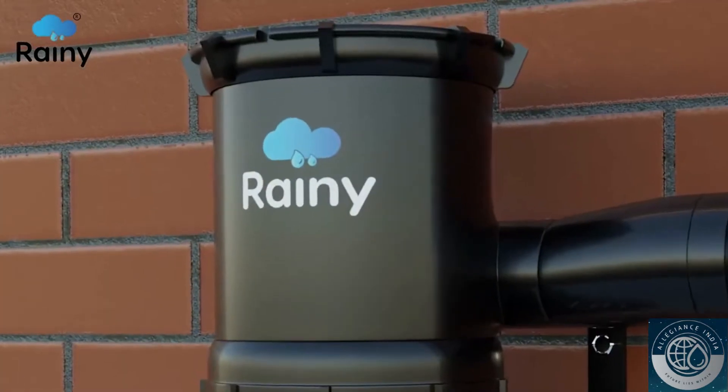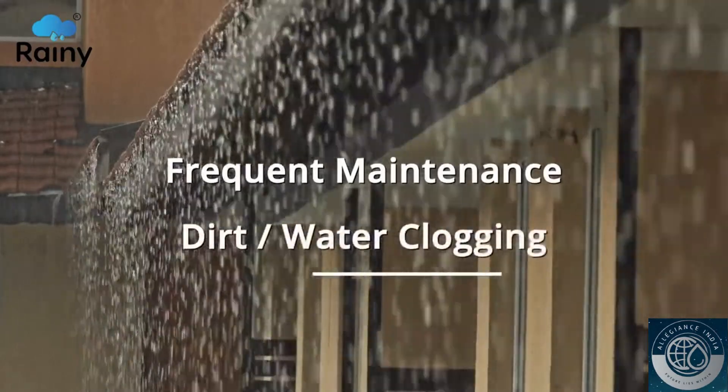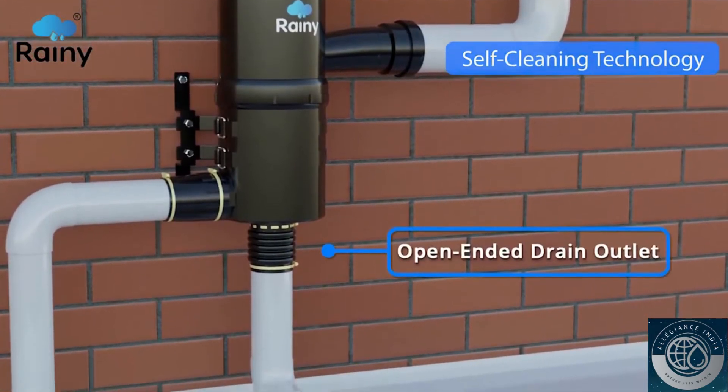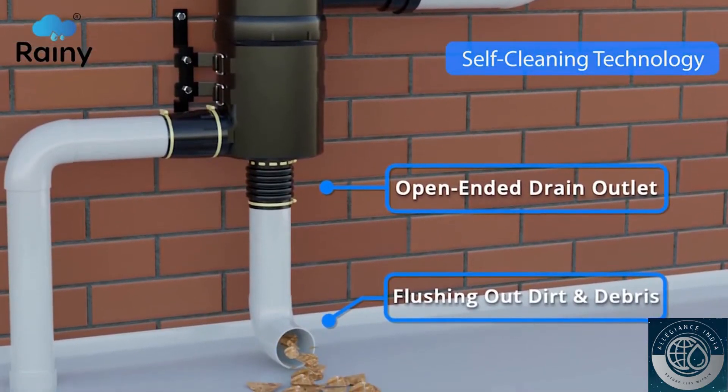Rainy Filters are unique. Conventional filters require frequent maintenance due to clogging of dirt and debris. This drawback is overcome by Rainy Filter's unique design that features an open-ended drain outlet, automatically flushing out dirt and debris and enabling self-cleaning.